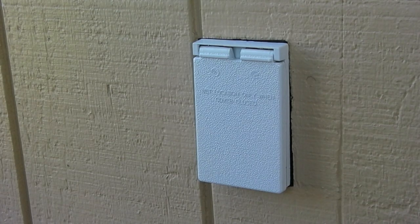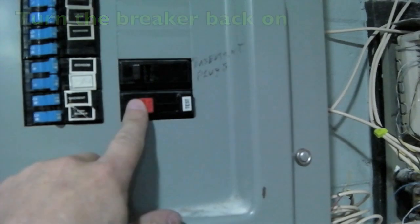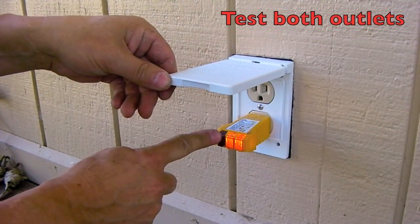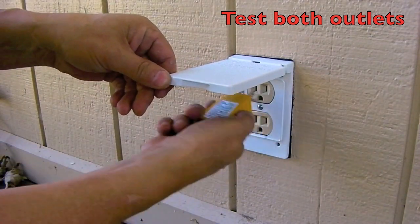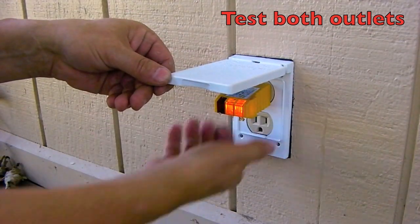Now let's go turn the power back on. Turn the breaker back on, now we can test it. Bottom outlet looks perfect. Top outlet also looks perfect.